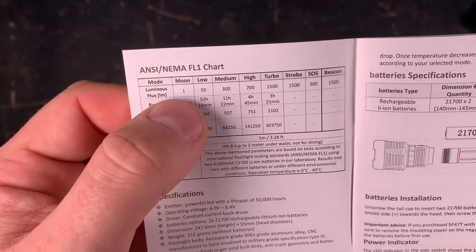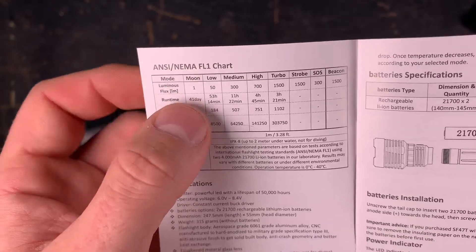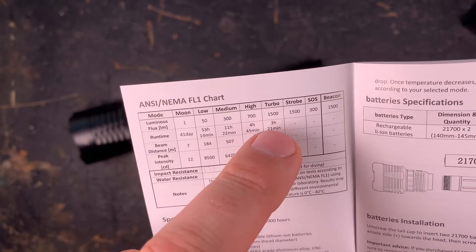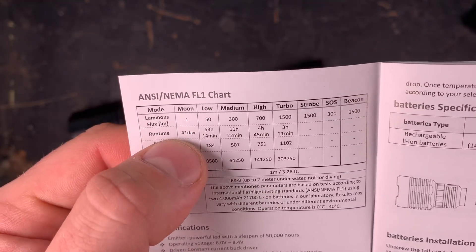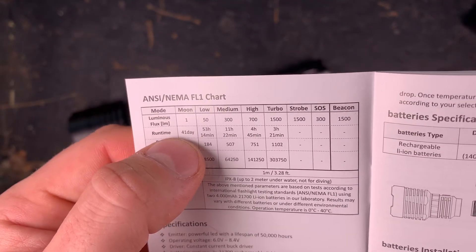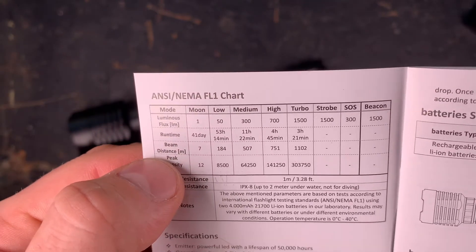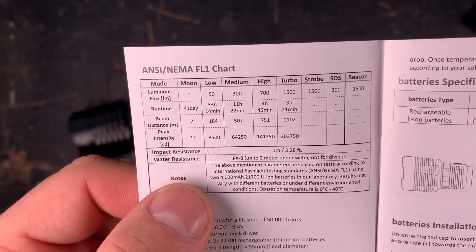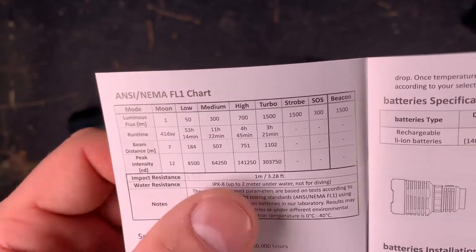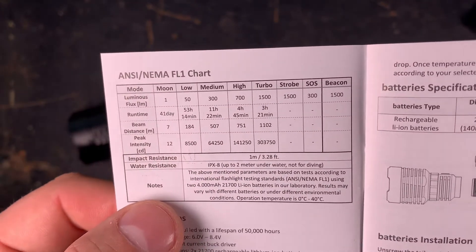The moon mode is indicated with 1 lumen — that's always a big plus. Turbo is 1500 lumen. Runtime is 41 days on the lowest mode and 3 hours 21 minutes on turbo mode. Beam distance is a maximum of 1100 meters and peak intensity is 303,750 candela.